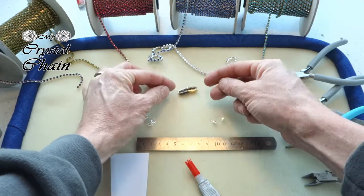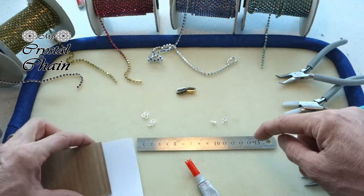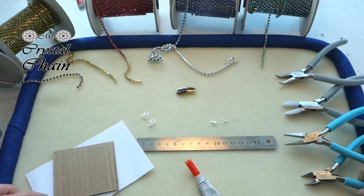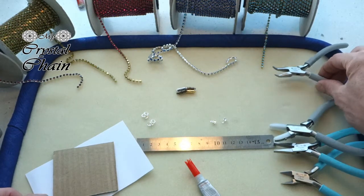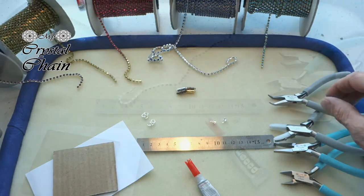The clasps also come in different colors. You'll also need a ruler, a piece of carton, jewelry glue, some cutters, a flat nose plier, and of course the soft nose nylon plier. A bent nose plier also comes in handy.